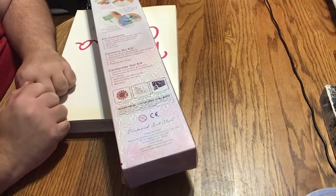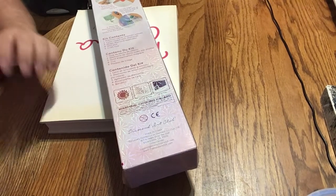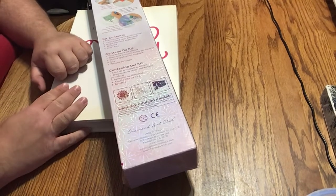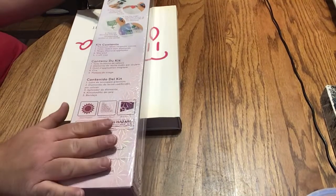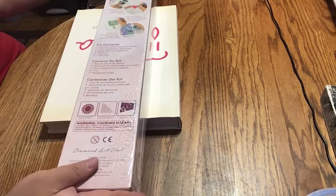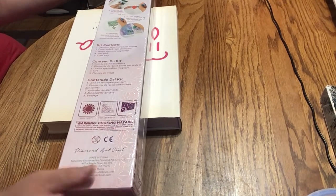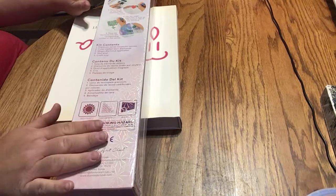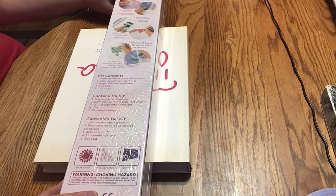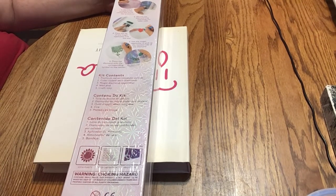Hi dear friends, how are you all doing? I hope you're well. As June approaches and summertime is here, today I finally have an unboxing. It's come a month after ordering, but it's okay. It's from Diamond Art Club and it's one that a lot of people, including myself, were very, very excited for.